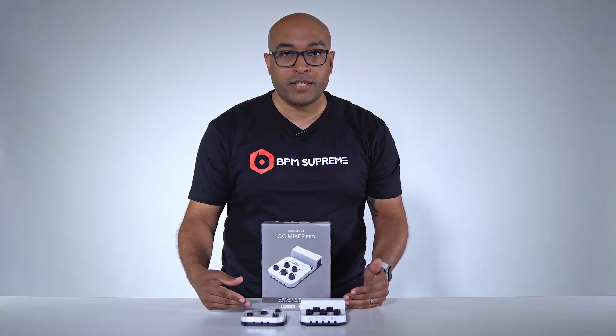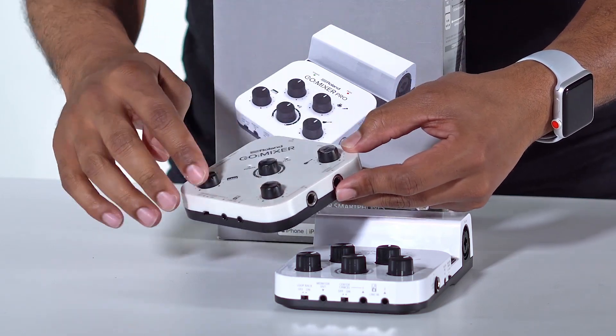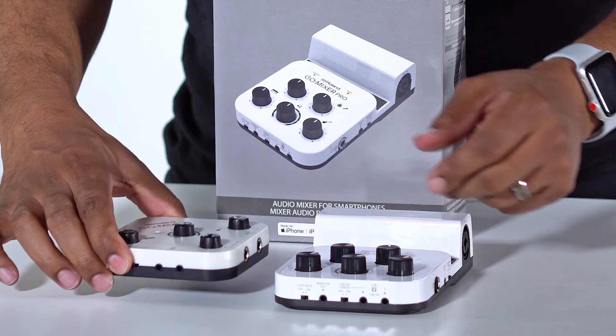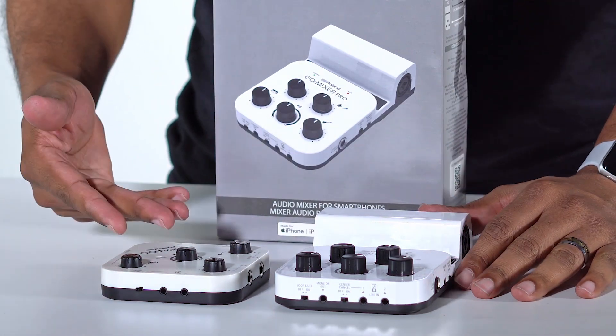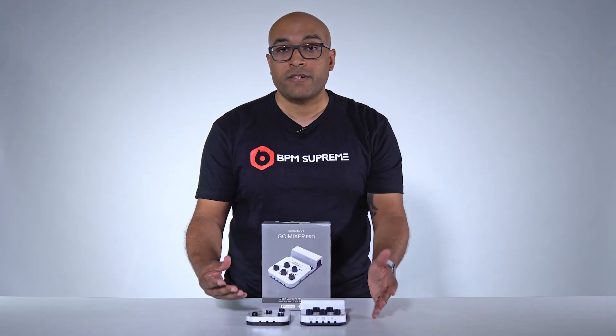I'm going to tell you about the differences between these two right now. The Go Mixer is a very cool three-input device that you can use to simply hook into your iPhone or iOS device and even your Android. The reason that you would want one of these devices is so that you can live stream with high-quality audio.